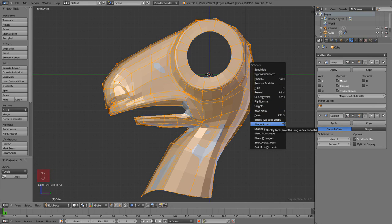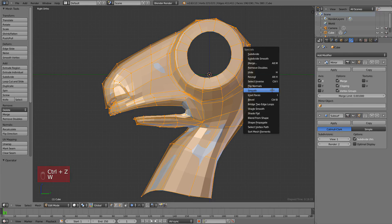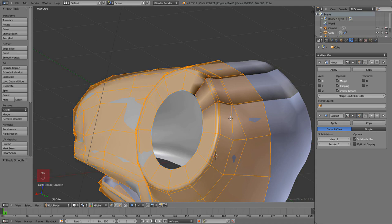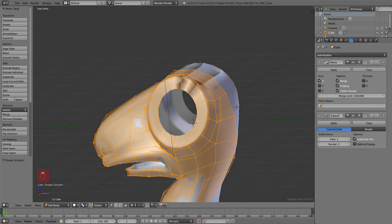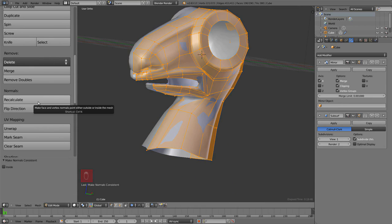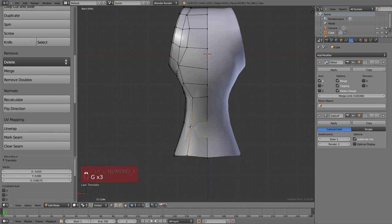Let's smooth the surface so we can see better shading on our mesh. This option is under the W menu called Specials, and there are two options: smooth and shade smooth. The smooth option actually moves the position of vertices — we don't want that. We want shade smooth. By default when you add a circle and extrude, the normals don't all point to the same side, so we have to fix this manually. We fix it by recalculating the normals with Ctrl+N in edit mode, or from the toolbar panel on the left.